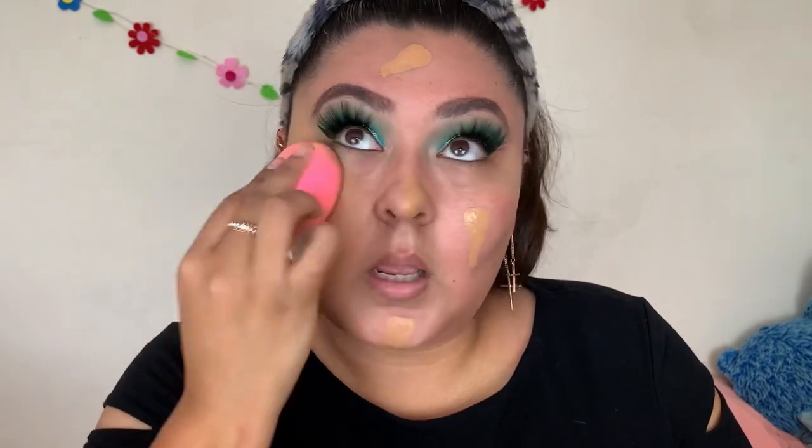Going in with a foundation that was one of my favorites that I haven't reached for in a long time, so I decided to throw it in today's video. This is L'Oreal Infallible Foundation in the shade Golden Amber. Hopefully it's not too deep for me now — this shade is looking a little dark. We'll see. I love how this foundation blends in — such a good foundation, I swear I love it.